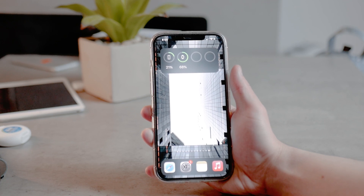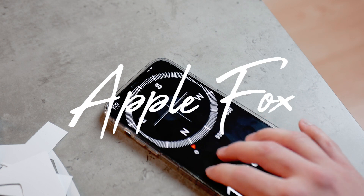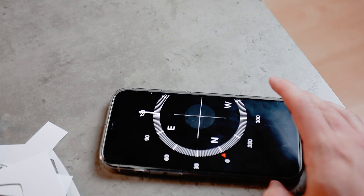Let's talk about the iPhone Compass app and all of the things you need to know about it, like how to calibrate it, how to use it properly, and what are the possible problems you may have with it.